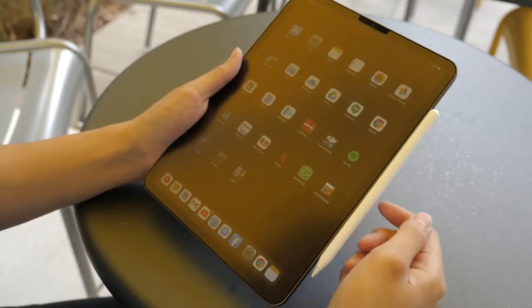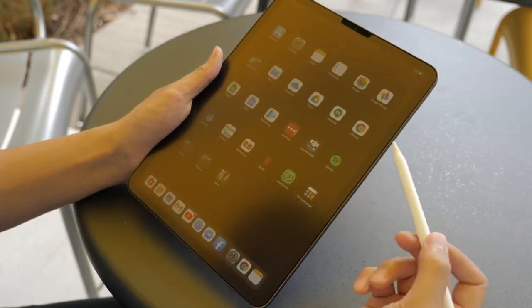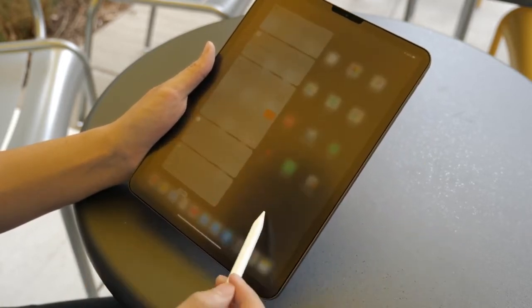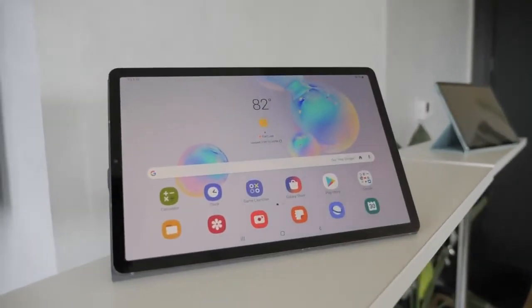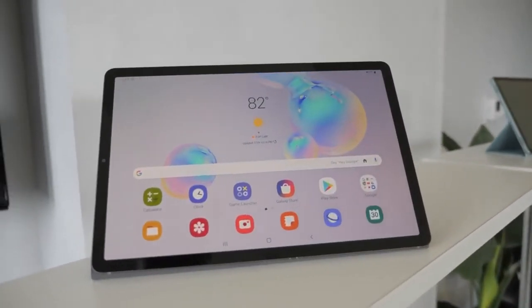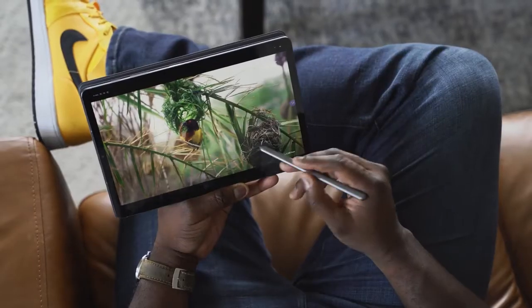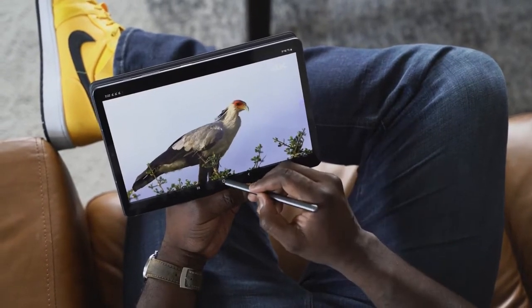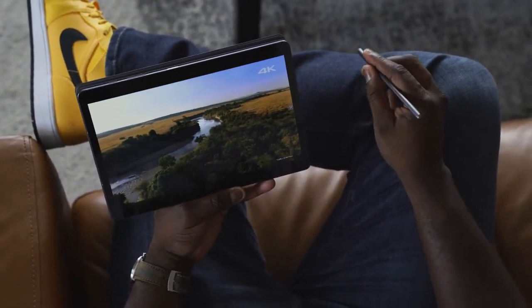The iPad Pro is stellar — it's got a lovely display, 120Hz, thin bezels, 11 inches. The Tab S6 also comes in at 10.5 inches with really thin bezels and a Super AMOLED display that is vibrant and gorgeous. Just think about watching content on there, especially watching videos on YouTube — 4K content looks really good. It's sharp, it's vibrant. Samsung makes some really great displays.